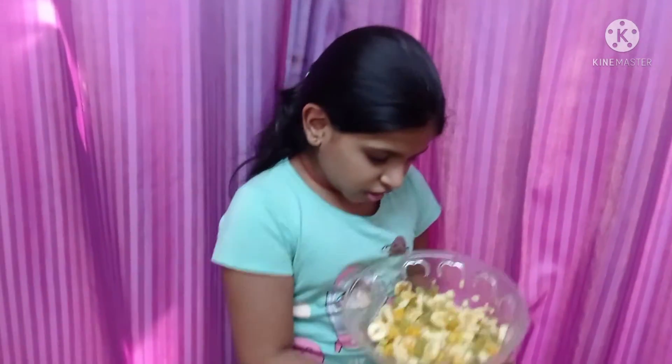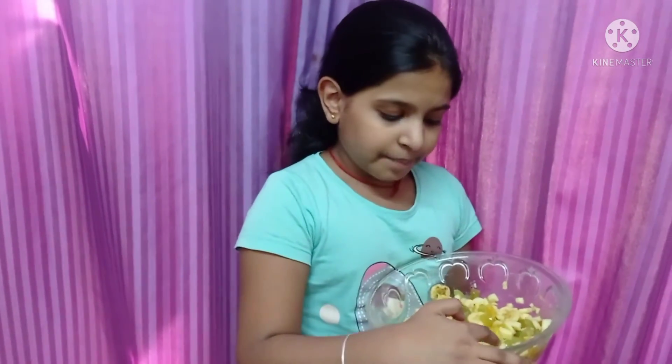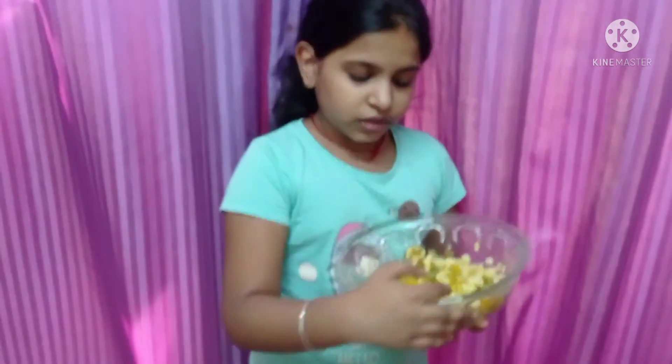Guys, look, I have made a food salad. Look at it all. It has banana, grape, apples, orange and oranges.